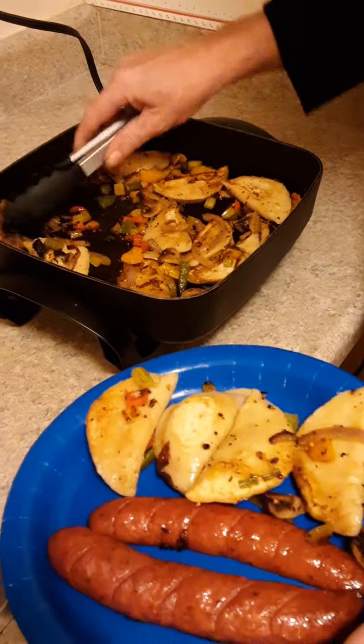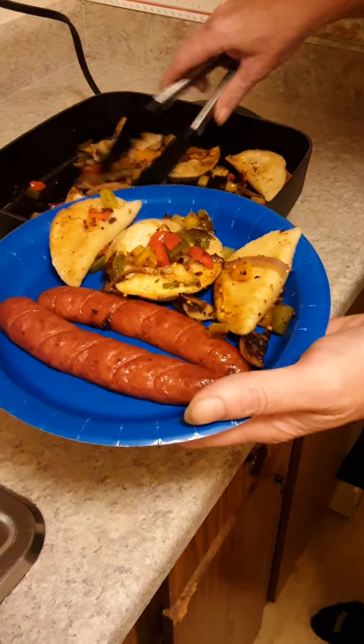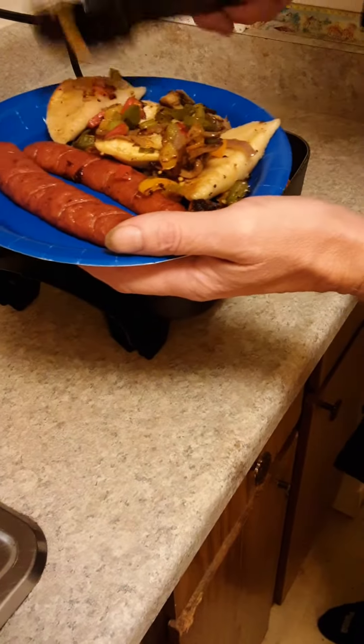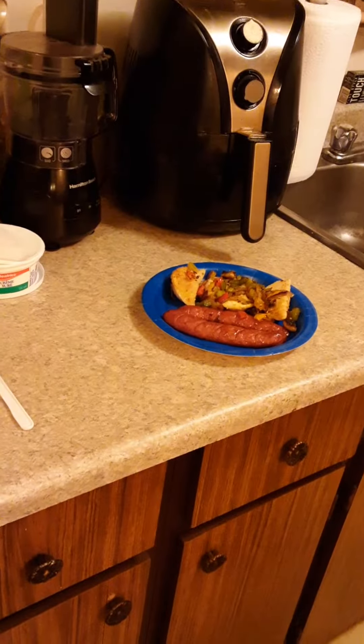We do our perogies differently — we like to fry them up, not really boil them. We fry them and sometimes bake them too. That's our tradition. For supper, your basic traditional sausage is also baked and coated with pork fat — we spray it over. You can use oil or whatever you like.